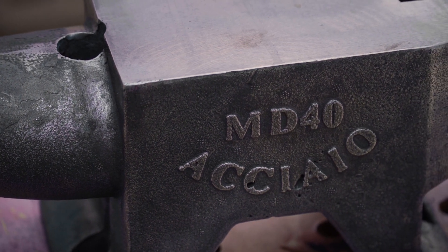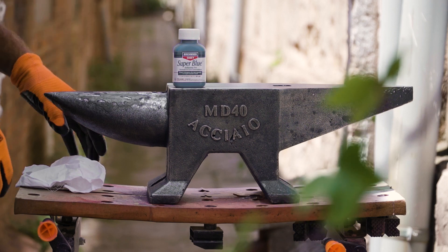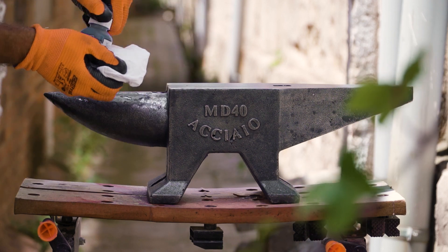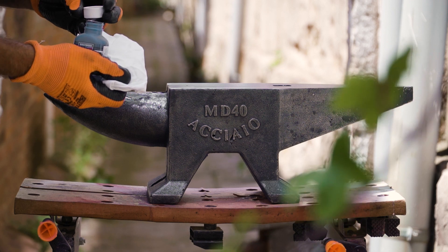Since the anvil is now stripped of its protective covering, it will be very susceptible to rust. There are multiple ways to prevent rust, but I've decided to go with the cold-bluing method. I'm using a super-bluing compound from Birchwood Casey, and despite its name, it's actually black.